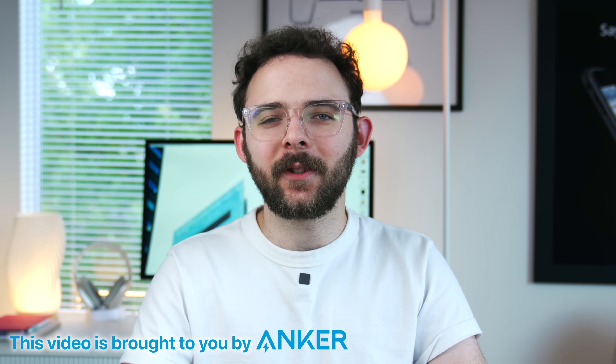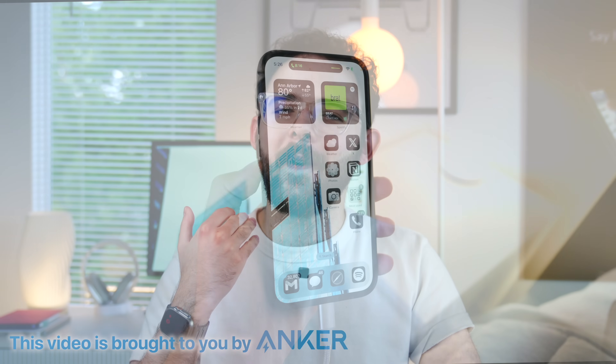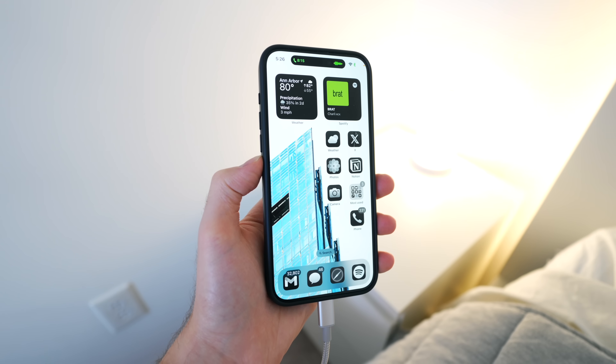I think it's fair to say that we take electricity a bit for granted. I know I do. I fast charge my phone, iPad, Mac, watch, and more every day without even a second thought. But the moment I'm away from the wall, or worse, when the wall doesn't provide power during an outage, I quickly realize how my situation immediately begins to crumble without an ability to recharge the devices I need most for work and life in general.